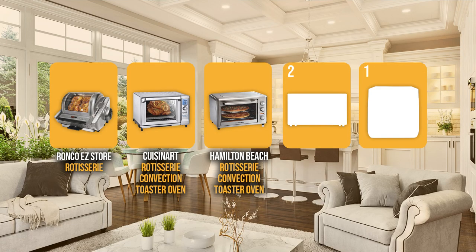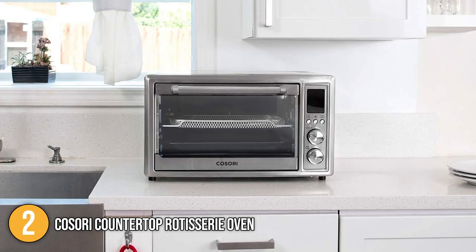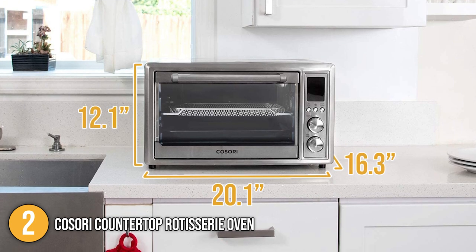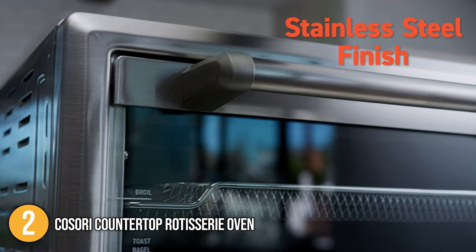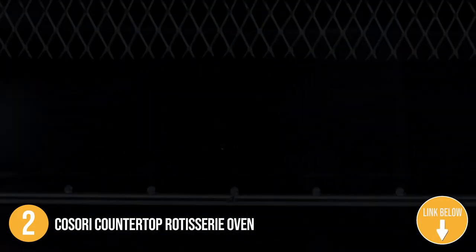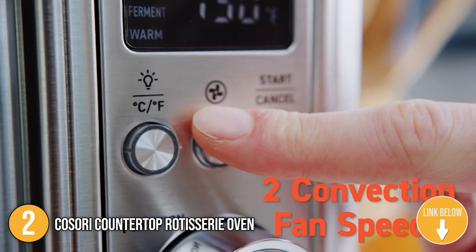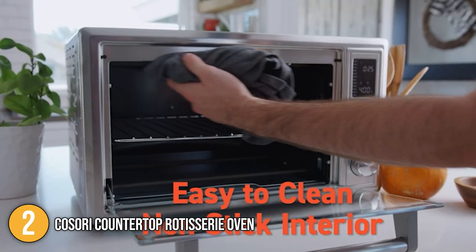The large rotisserie oven coming in at number two on our list is the Kosori Countertop Rotisserie Oven. The stainless steel Kosori rotisserie oven is a beast — measuring 20.1 inches wide, 16.3 inches deep, and 12.1 inches tall. The door is composed of heat-resistant tempered glass and the interior is stainless steel, making cleaning easy. It weighs a total of 24 pounds. There is a clear LCD display at the top that indicates the current temperature and remaining time, and also displays the toaster's power status, fan setting, and light and dark options.